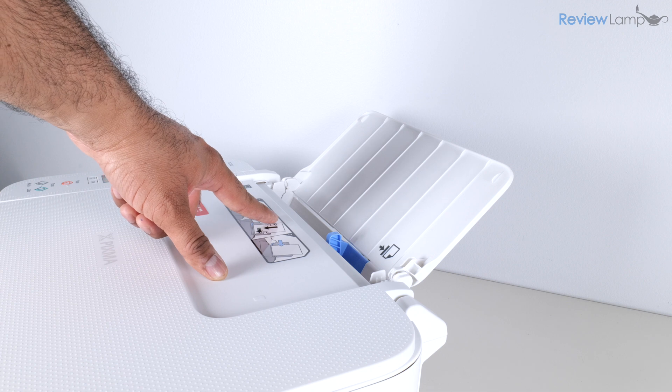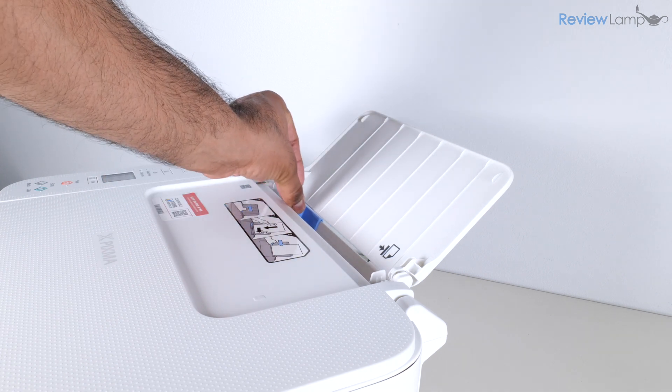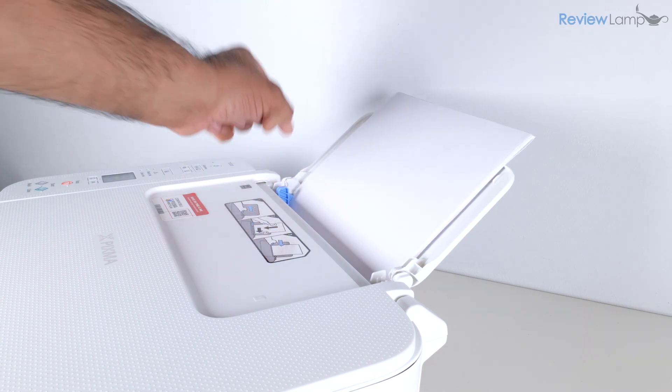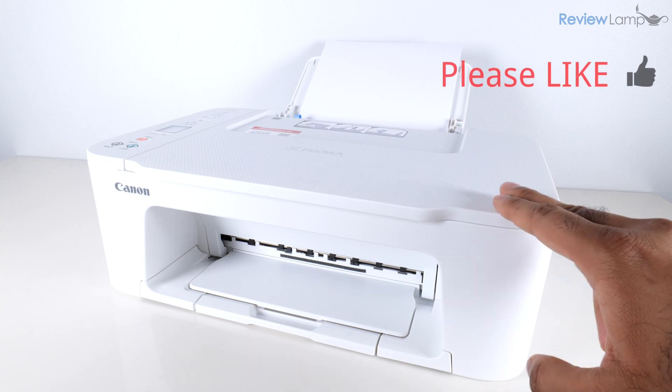Let's load some paper into the paper tray. I'll slide the paper guide all the way to the left, insert the paper into the tray, and then push the guide back toward the paper to align it correctly. The rest of the setup can be done using a combination of a smartphone and a computer.